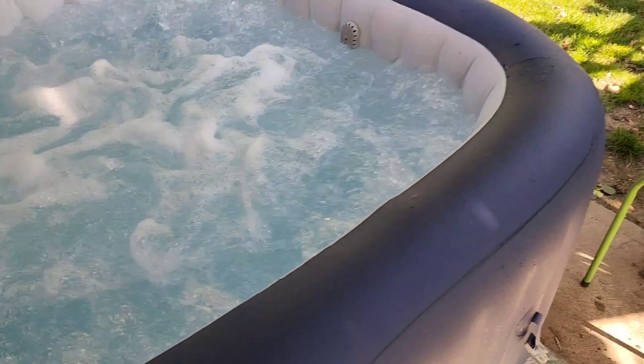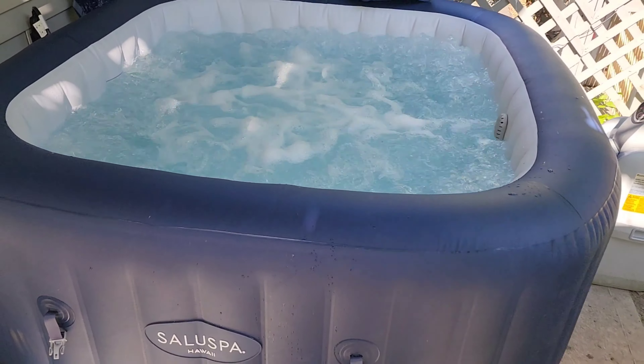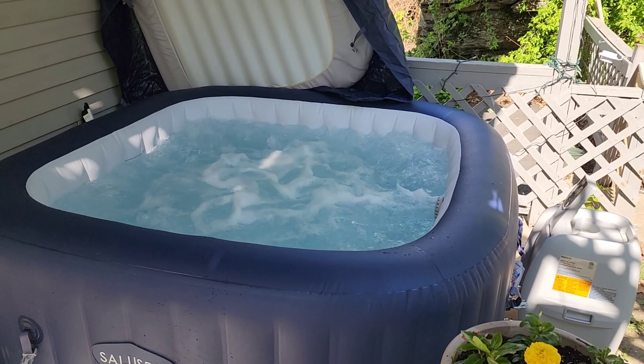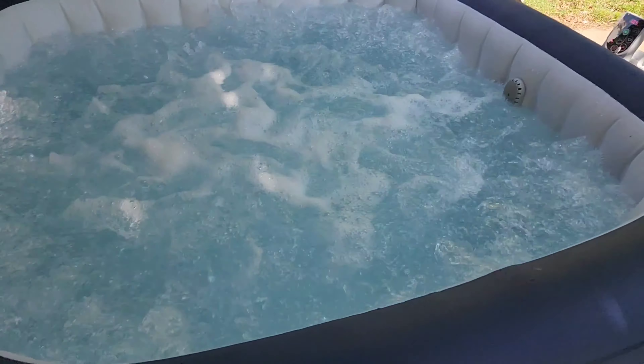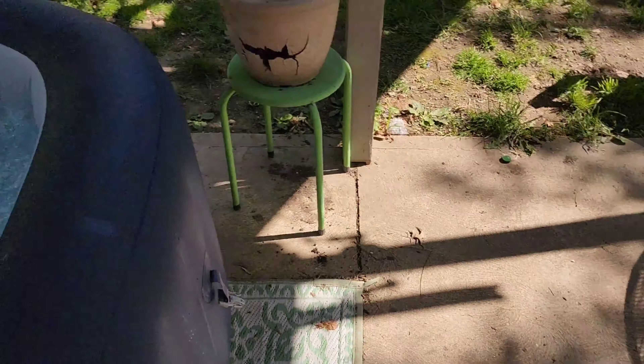I let the chlorine get a little high but it's not too bad — it just might make you a little dry. No, it's safe — it's still ideal. You just climb in, but you can use a step stool.